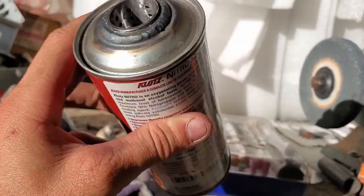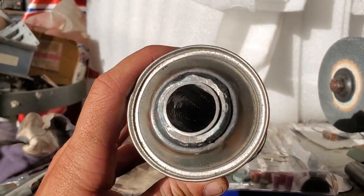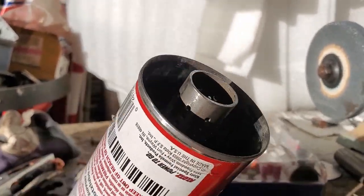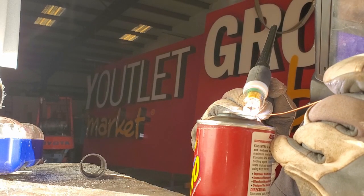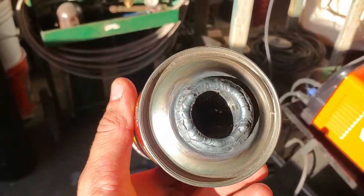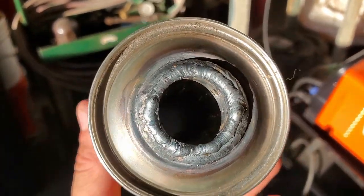That looks nice. We'll be able to pack our fiberglass in this end. After we weld this up, this will get packed, then capped and welded. This side's all welded up — doesn't look great, but it'll do. You can see the core is on the inside.